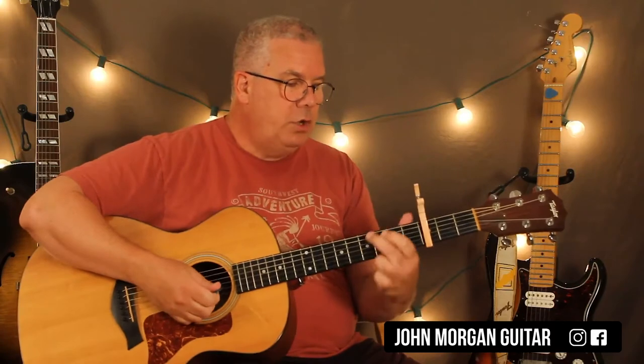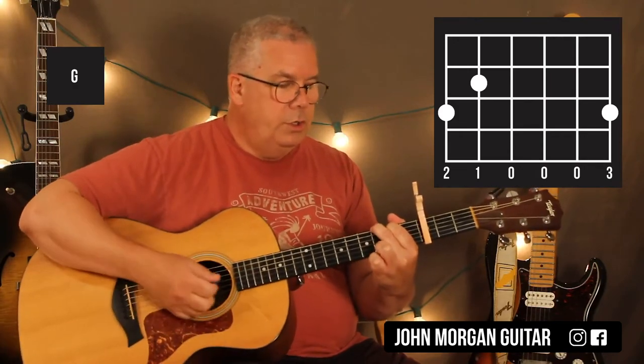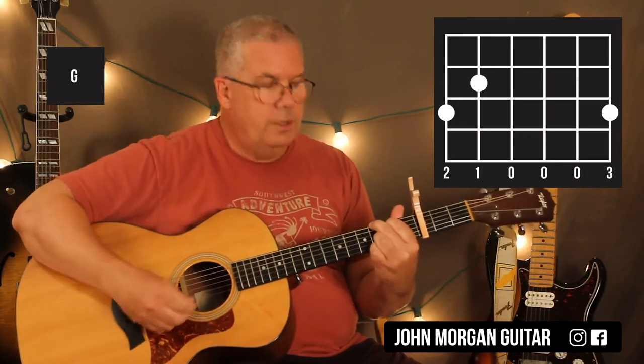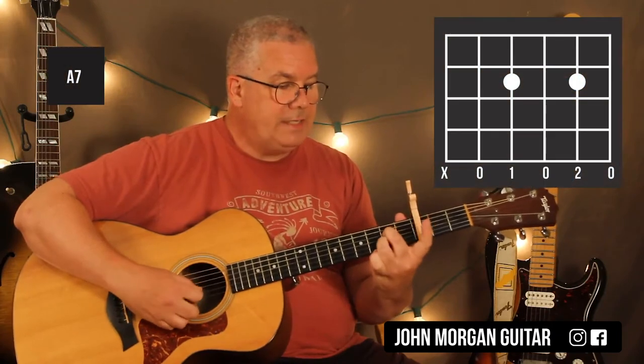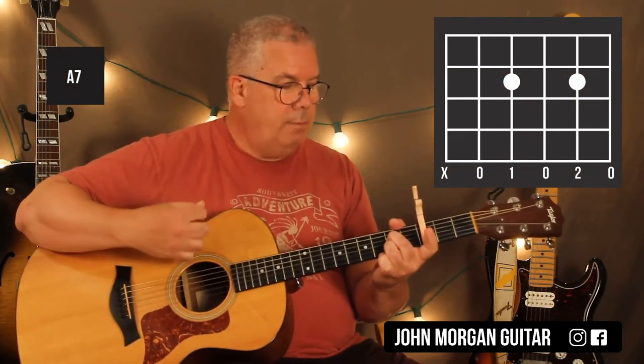Six and first string at the first fret, fifth string second fret. You can do the G chord with two fingers, or if you're using all four fingers you can do that one too — it's not a big deal, either one works. Back to D. Now my A7 chord is fourth string second fret, second string second fret. And I'm going to mute that sixth string because it gets kind of muddy.